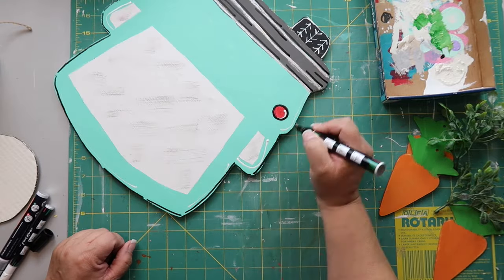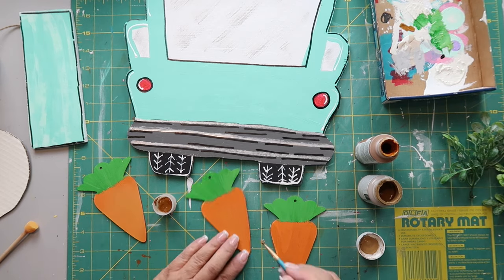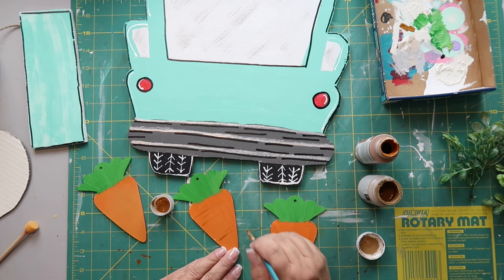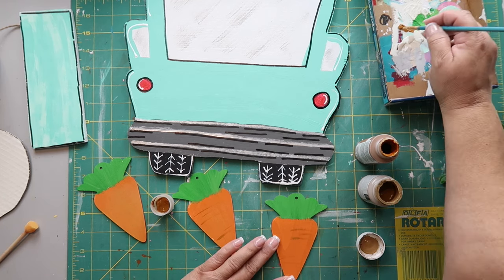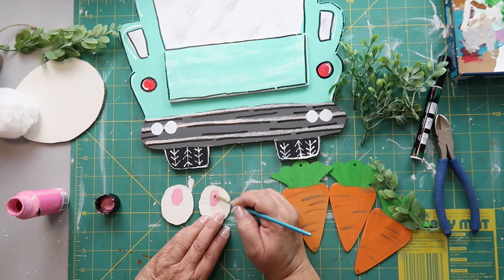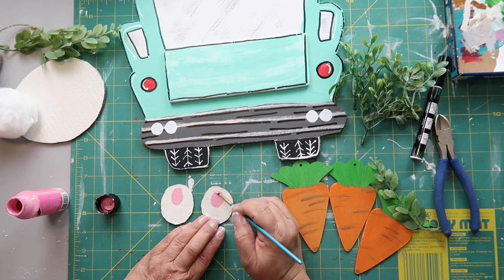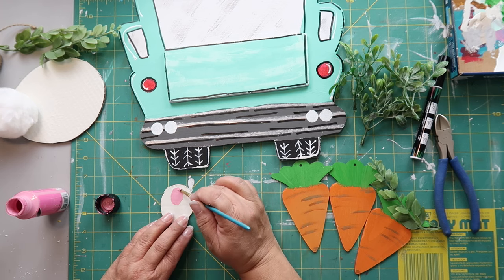I'm using Burnt Sienna or maybe Cinnamon — a brownish color — to add dimension to the carrots, mimicking the lines around them. Then I'm using Vivid Pink to add in the bunny's paws or feet — I don't know if they're called paws, so correct me in the comments if you'd like!